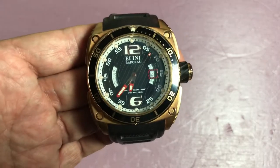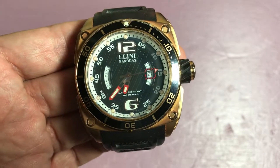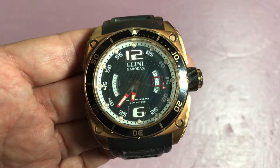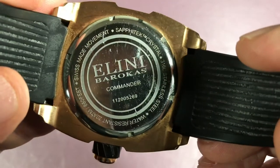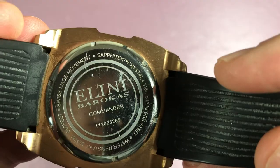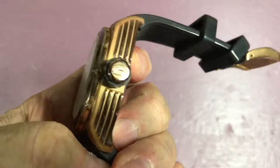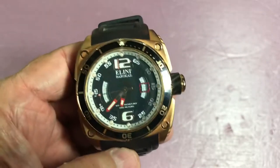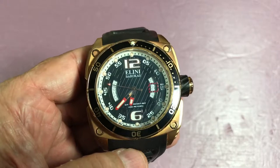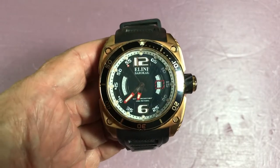The date is a little small for a watch this big — in double digits on the right, single digits on the left are probably fine. The Elini Barocos Commander — I showed you where it says 'Commander' on the case back. I'm happy to have it as part of the trade with my brother Tom. The rose gold plating looks really nice with the black — it has more yellow in it than a true rose gold, but I like it. The same tone carries through to the bezel and numerals. God bless you, I love you all — one more watch here. Bye!